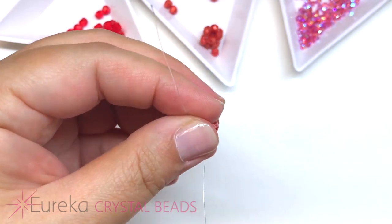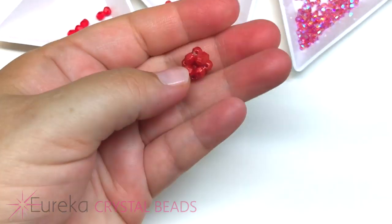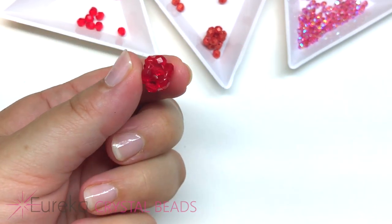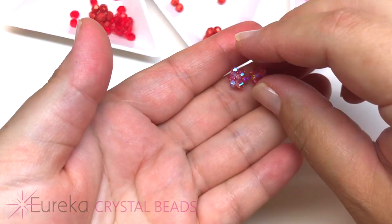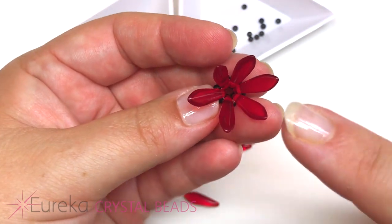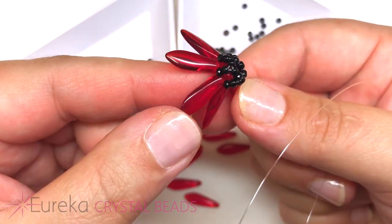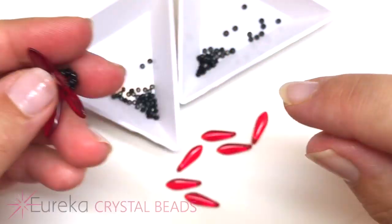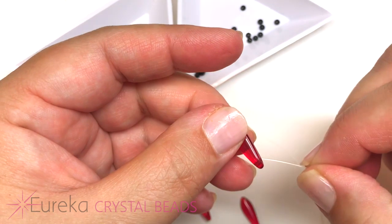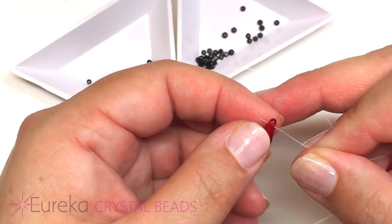We're going to make two red balls in the antique shimmer and two in the light Siam, plus four sparkly Swarovski ones. Our next component are the sparkling fairy lilies made from the Czech daggers. We'll also use the black spinel and 11/0 black seed beads to create a calyx — a casing around the flower petals. We'll string up six Czech daggers using fishing line or Supple Max, about 14 inches of line to create each flower.